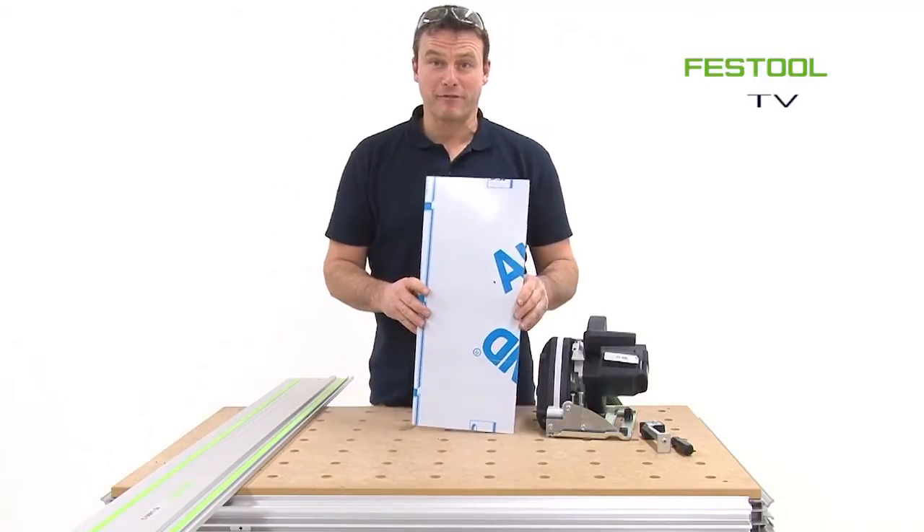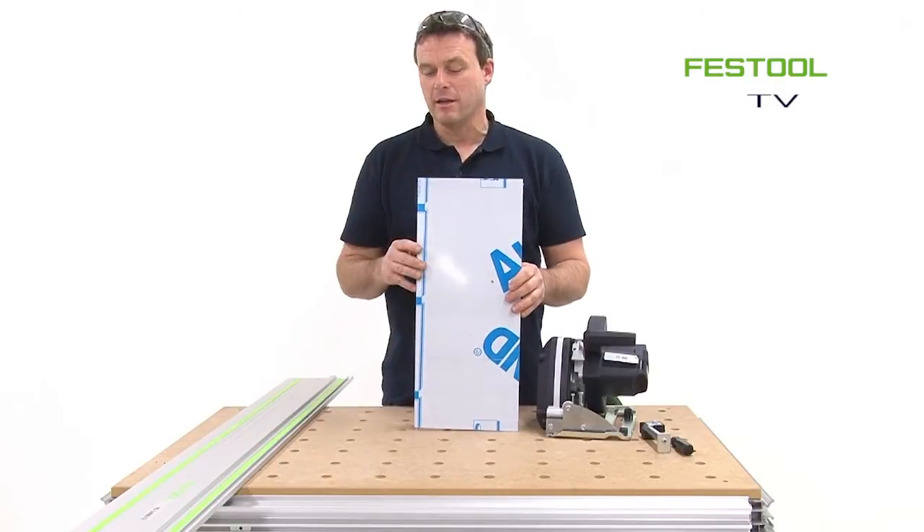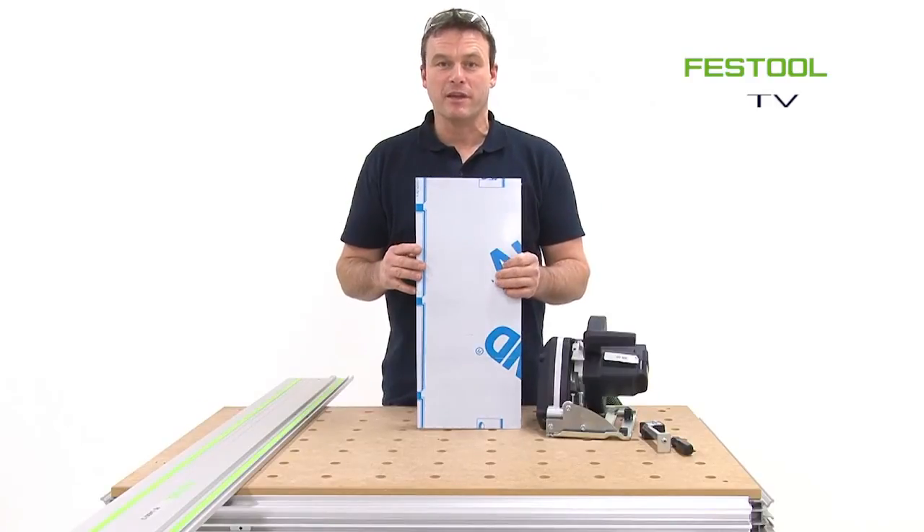I hope you enjoyed watching this video and working with the milling machine and with various aluminum composite panels. I look forward to seeing you next time at Festool TV. Thank you very much. Yours, Frank.